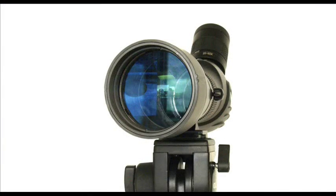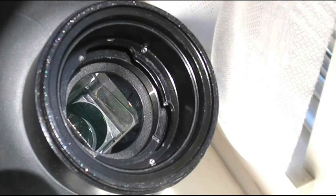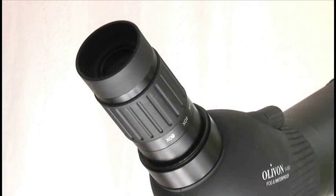The size of the objective lens determines the amount of light that can enter your spotting scope — this is known as the aperture of your scope. Also consider the optical construction and material used for lenses and mirrors inside the spotting scope, as well as the quality of your spotting scope eyepiece.